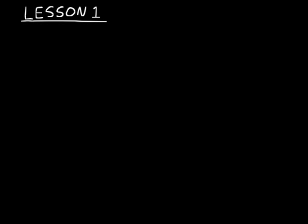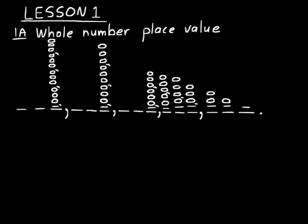Lesson one has several parts, and we'll be discussing some review of whole number place value, expanded notation, reading and writing of whole numbers, and also addition. First, let's discuss whole number place value. And before we get into that, let's just start with counting numbers.